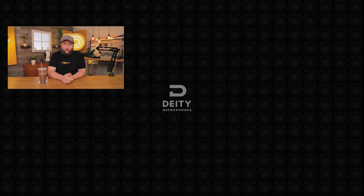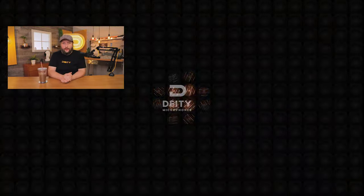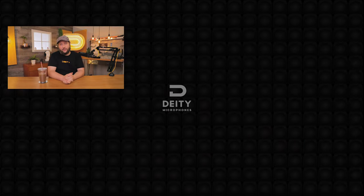If you like content like this and want to watch another video, just click it — it'll tell you all about audio accessories you need to be traveling with. Big giant floating bubble — click it. I'm Andrew from Deity Microphones. Thank you for watching.